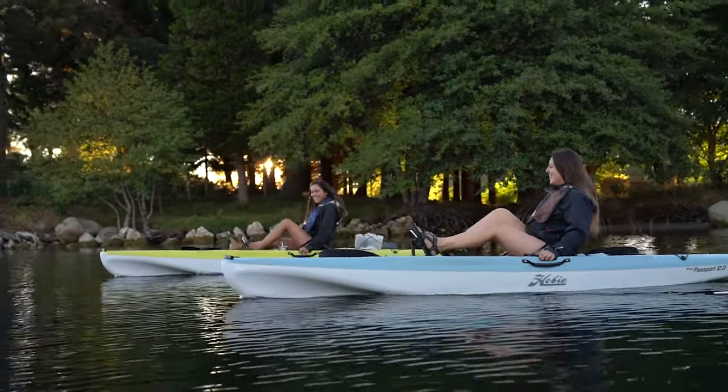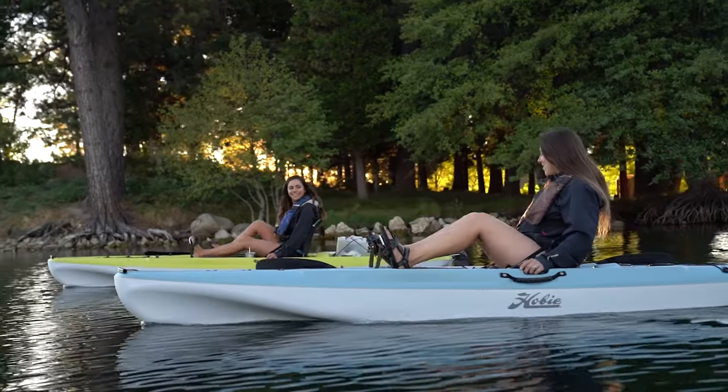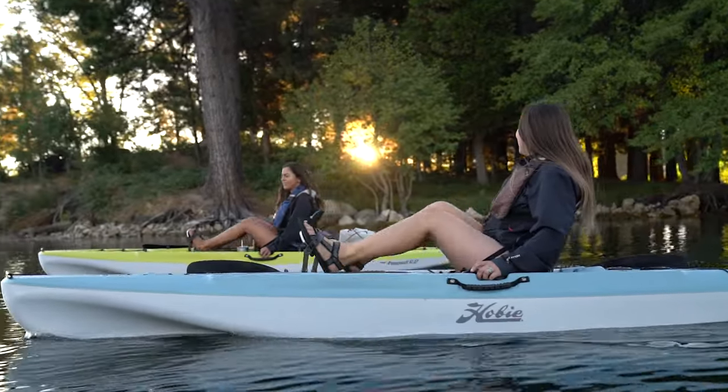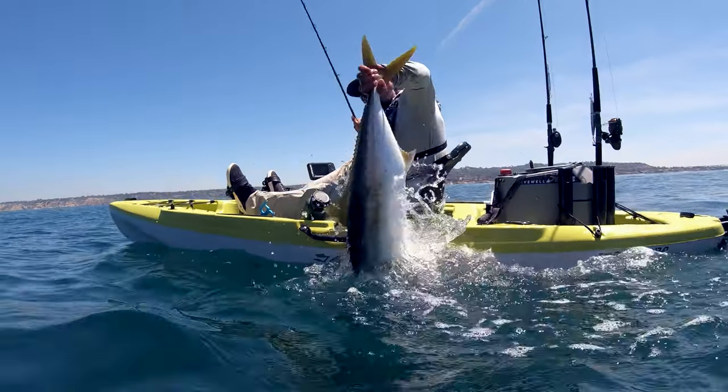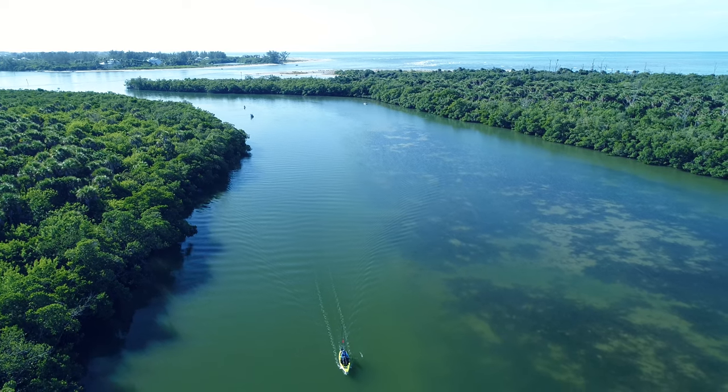Hobie has been manufacturing innovative and quality watercraft products that people have been relying on for decades. Let's go ahead and dive into the Mirage Passport 12, one of the easiest ways to get yourself on the water in a pedal-driven Hobie kayak.